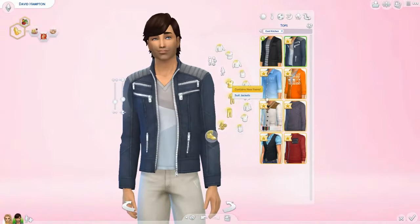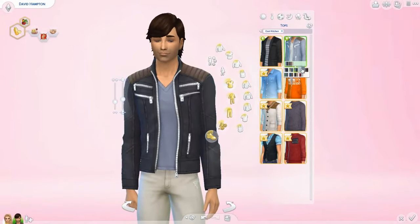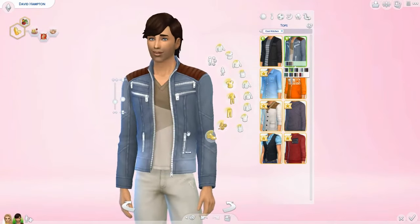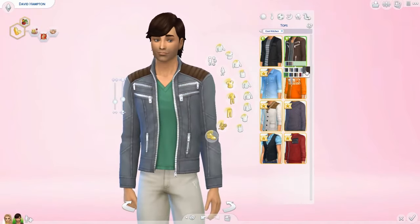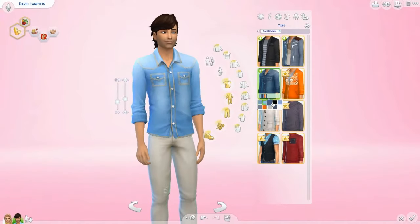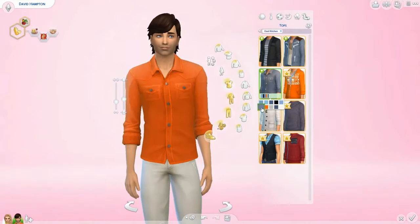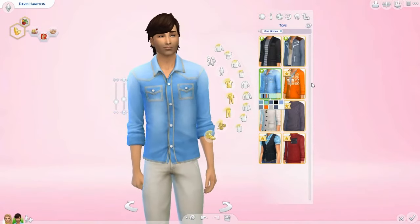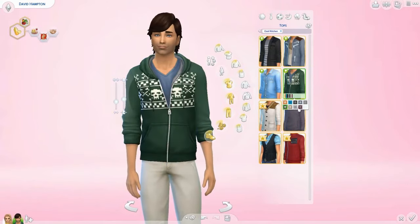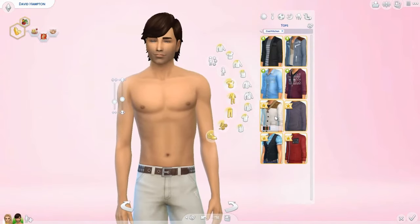Moving on, there's a denim jacket thing that I really adore. The jean looks a little fake but other than that I can totally see myself using this. Next up there's a little pixel sweater that looks really cute and nice. Next, there's a fur-type thing that would look good if they had outerwear in the Sims, but I can still see myself using it. Then there's a sweater with the zipper on the side instead of the center, which is a nice touch that adds a little difference to the outfit.